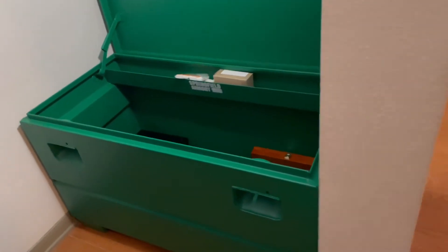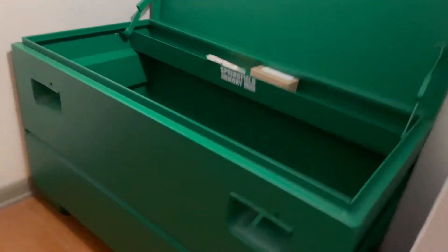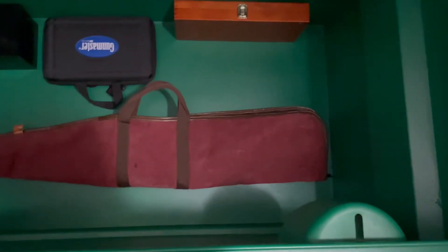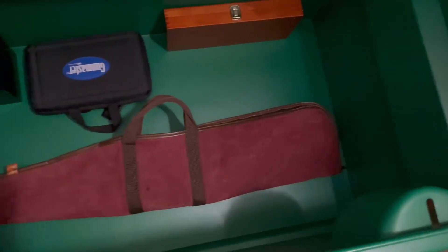The inside dimensions are 47 and a half inches. The longest firearm I have is 43 inches — it's a hunting rifle — and it fits. The case itself is 46 inches and it fits super easy. There's so much room in here.